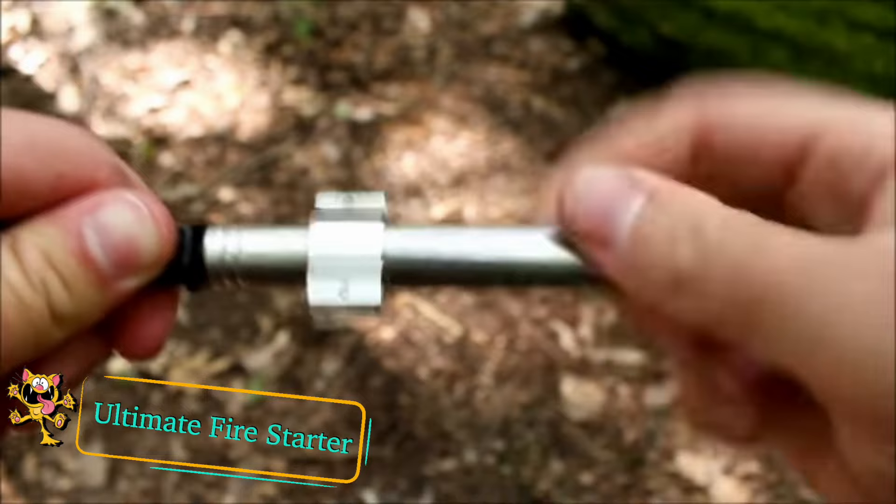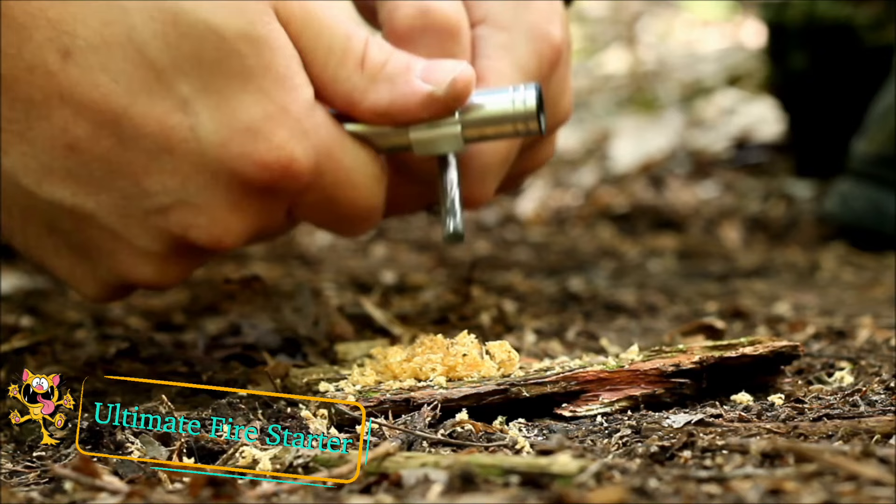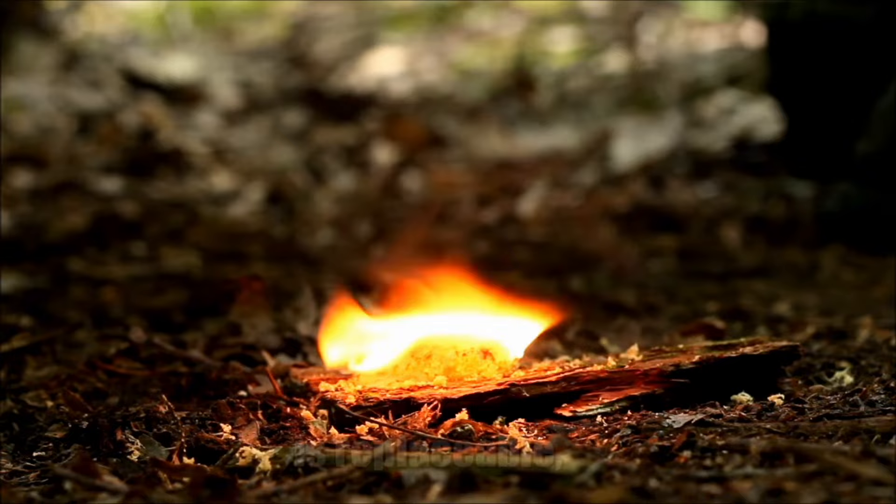This is the ultimate fire starter from Vargo. It provides you with everything you need to start a fire except the fuel. Unscrew the ferro rod from the bellows and strike it against the scraper to create sparks. The rod can be used thousands of times and is replaceable.